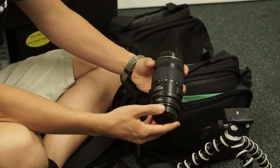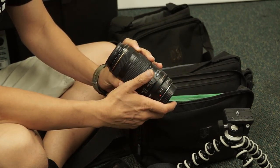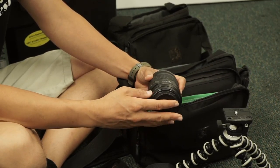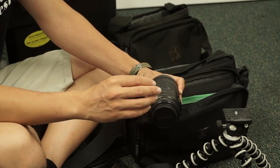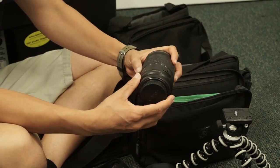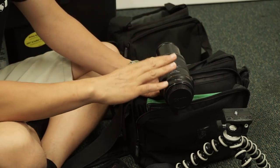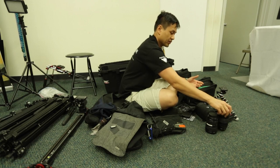This is the 70-300, which is f4-5.6 and image stabilized. Again, not the greatest lens in the world, but for the price — this thing's under 500 bucks — it's image stabilized and the image quality is halfway decent. It's not the 70-200 f2.8, but it is a decent lens. I typically only use this during the ceremony just to get a closer shot if we're far away, down the aisle — to get the bride, the officiant, and the groom in sort of a three-shot flat-on.